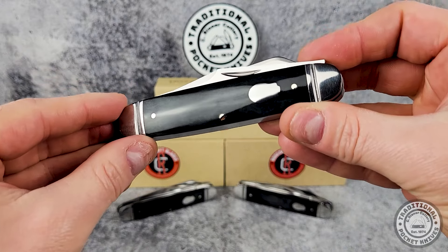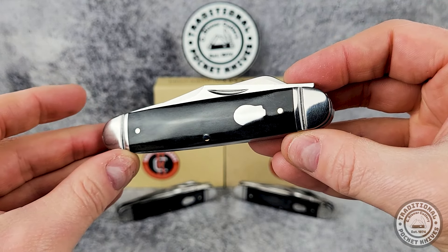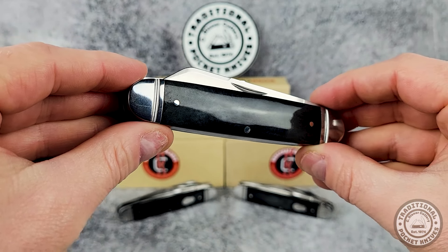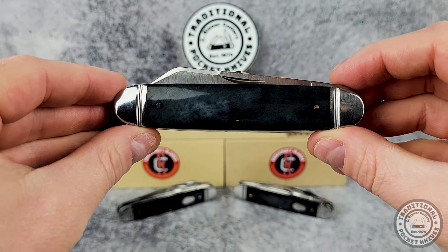Hey folks, it's Brian with Sea Reisner Cutlery and welcome back to the channel. Today we've got the brand new Briar Patch Jack from Rosecraft Blades in front of us, and it's a bit different from what we've seen from them in the past, so let's take a closer look.